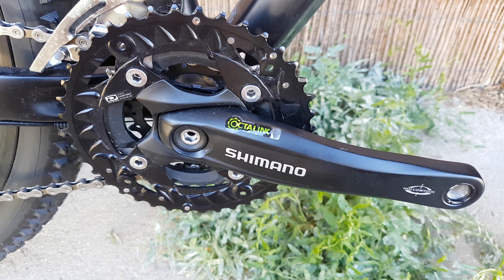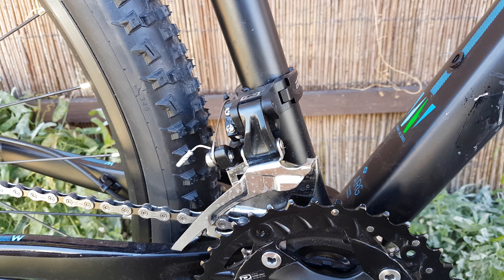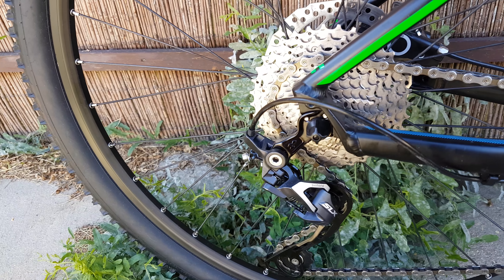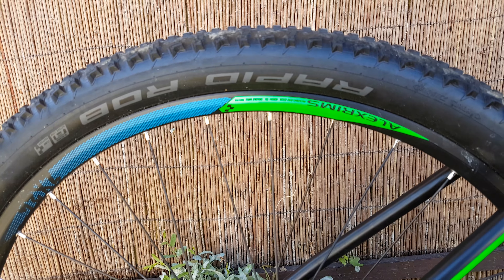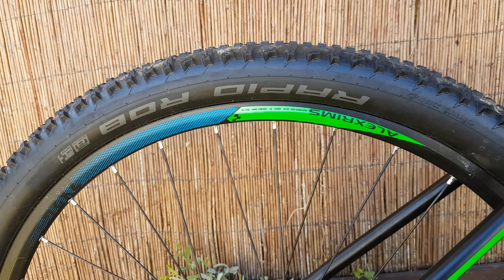Shimano chainwheel, pretty simple — I think that's the front derailleur area. Shimano SLX rear derailleur area and Shimano SLX cassette. Alex rims on the wheels, and what's the tire — it's the Schwalbe tire.